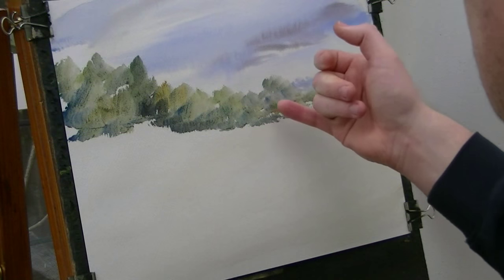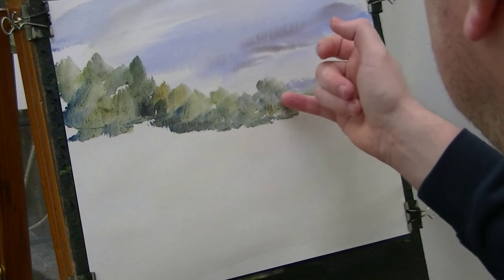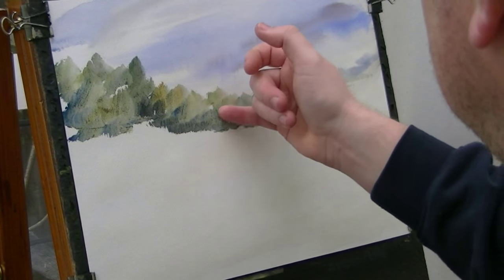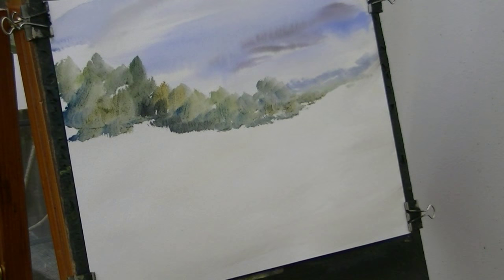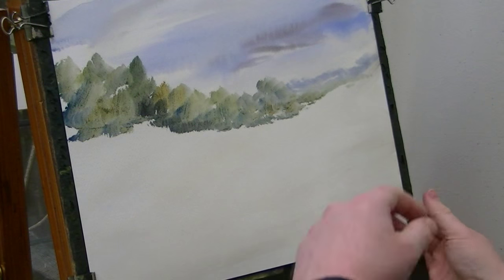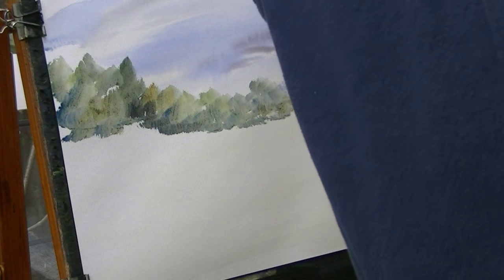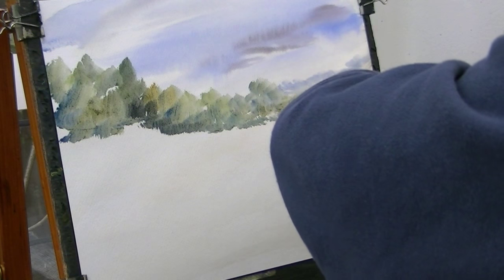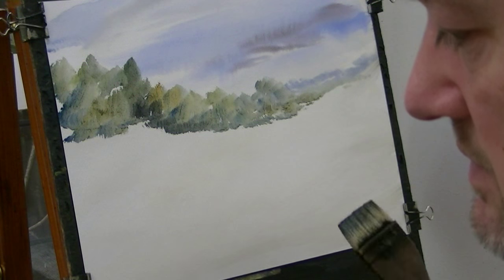And then we've got just a few little trunks there. Using the finger now — you can just paint them in with your eye brush if you want. That's all I'm going to do for that. It just stretched a little bit, so I'm just going to pull it down. I didn't wet it too much, so it would have stretched that much.